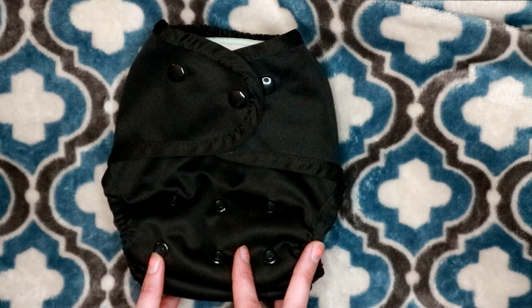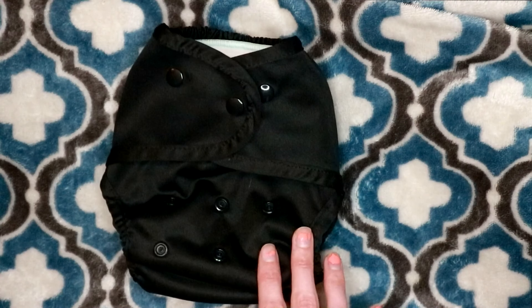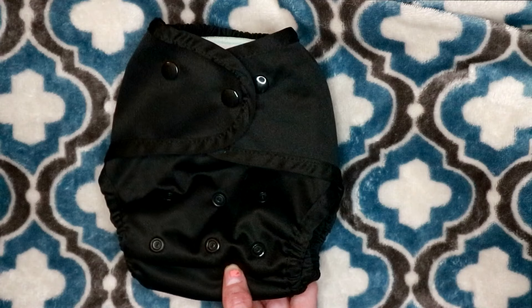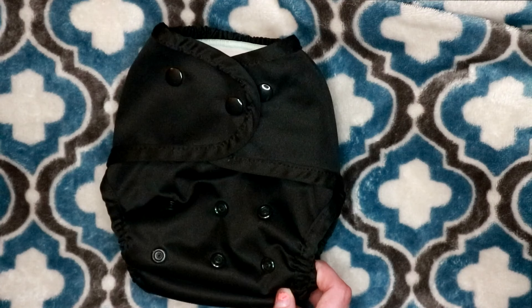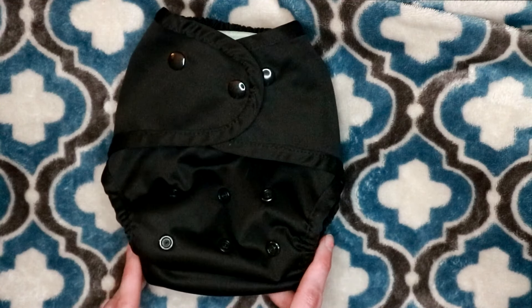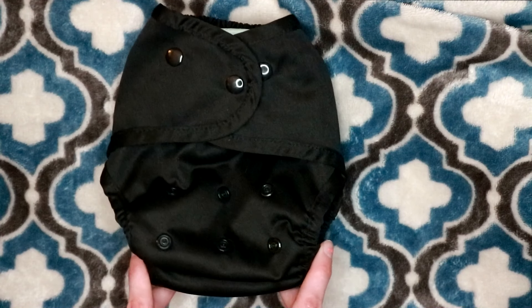You do have to buy the inserts separately — the diapers do not come with the insert. The cost for one of these diapers is going to be anywhere between $11.50 and $13, just depends on if you get a print or a solid. They do have some really gorgeous prints; two of my favorites right now are called Wildwood and Cabana, and you do pay a little bit more for the prints.